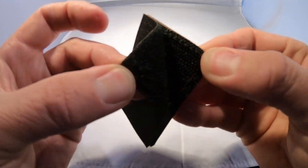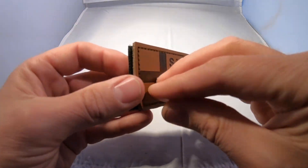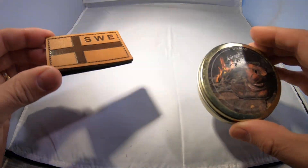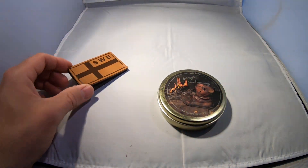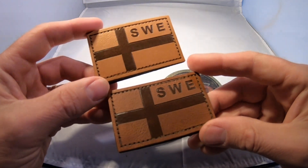You have it with the hook and loop backing. You get this loop piece with each patch, and because it's leather you can treat it. I'm using my favorite shoe treatment sometimes, and then you get this kind of darker color.